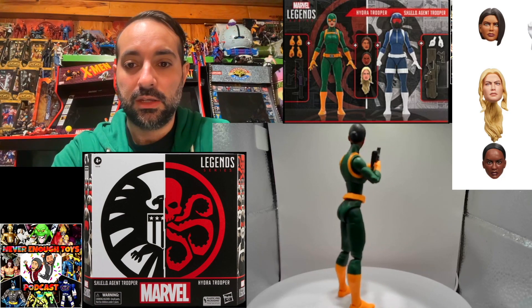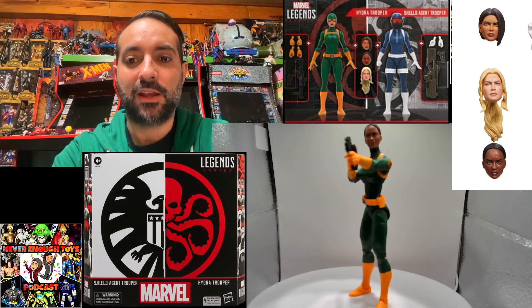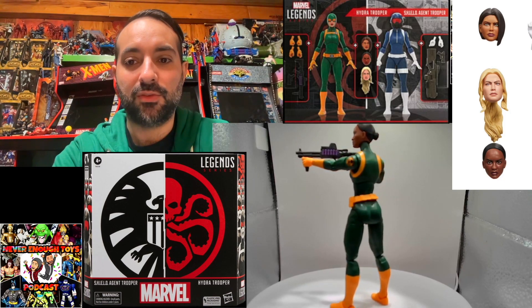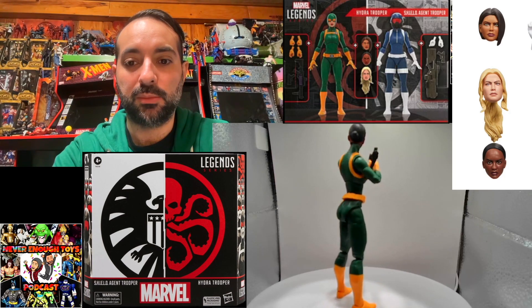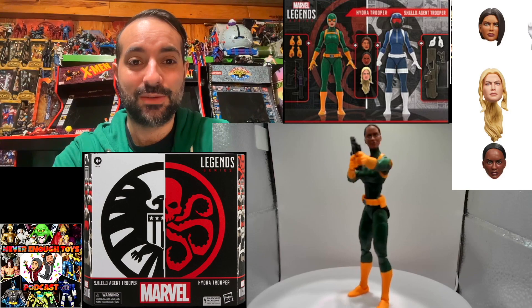It came with the same exact gun but in black, and the pistol that came with the other agent has a hole so you can put a blast effect in — however, this one does not have a hole for the blast effect, just to note. Pretty cool so far.